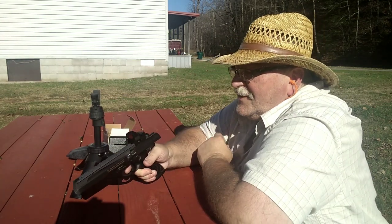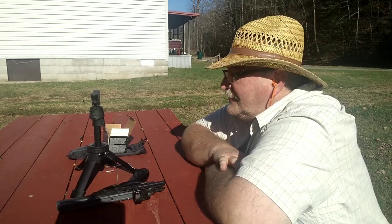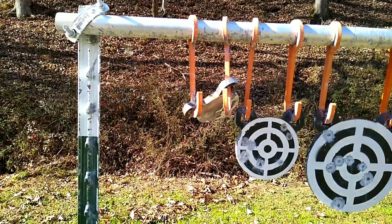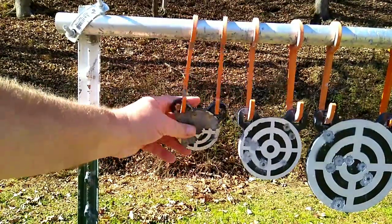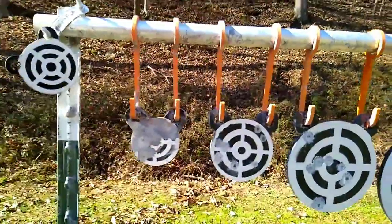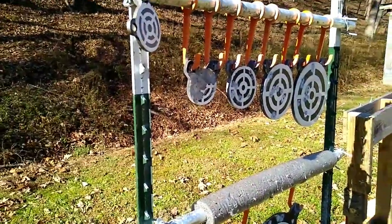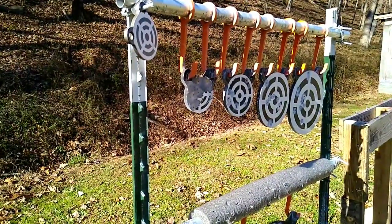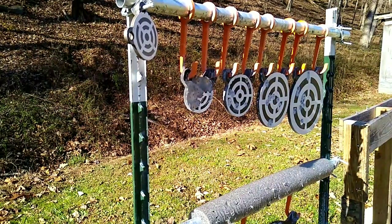I've rocked it back to where I can't see it now — it gets caught up on the arms. See how it wants to go up and hang up on the hook. I'm going to set it right here, go back there, and take a few shots at the three-inch — just a couple.